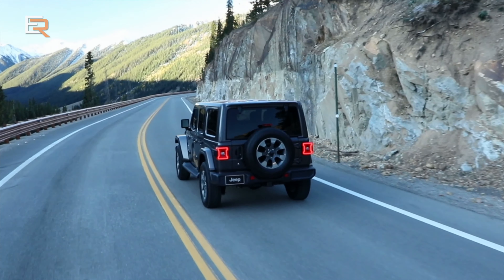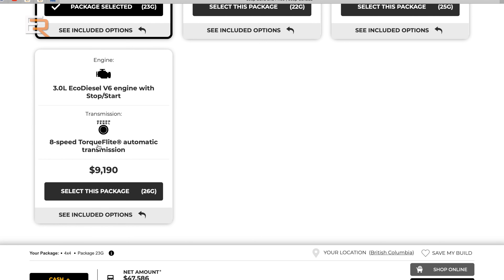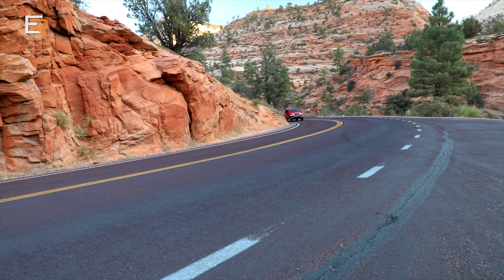Now comes the question: who's going to buy this diesel? It's not an inexpensive option — the diesel option is $7,395. And since you have to get the automatic transmission, that's going to cost you another $1,795. So we're talking over $9,000 to get this diesel option. If you're a fan of diesel, go for it. But if you're buying this to save on fuel, I wouldn't bother — it's going to take hundreds of thousands of kilometers to recoup those savings and make it a feasible option.